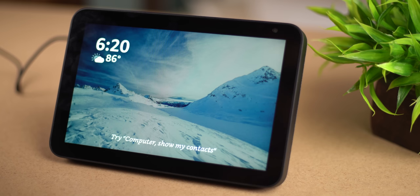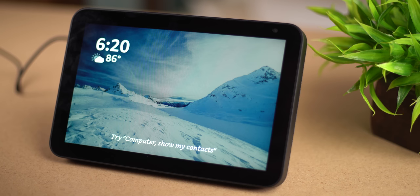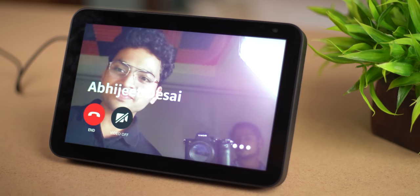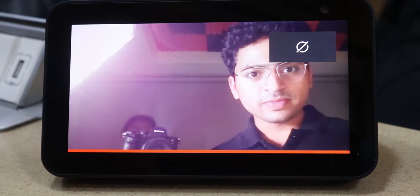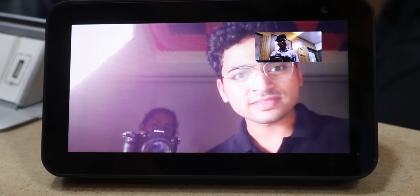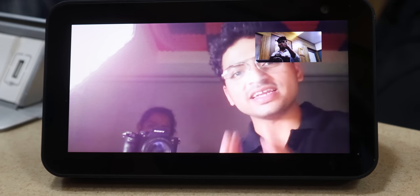तो bulb turn on भी हो गए। आप voice command से भी और screen के ऊपर से भी turn on/off कर सकते हो, क्योंकि यहाँ पर 8 inch की screen है। इसमें 1 megapixel का inbuilt camera है जिससे video call भी हो सकती है। Computer, video call Abhijit Desai Echo device. Calling Abhijit Desai's Alexa devices. Call welcome to Desai's — क्या बोलते हो भाई? आवाज़ प्रॉपर आ रही है। Video और YouTube भी अच्छा है।